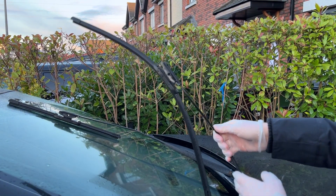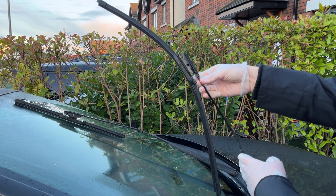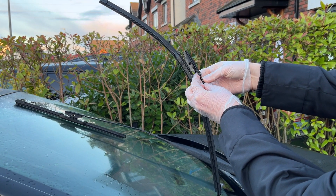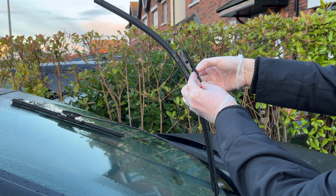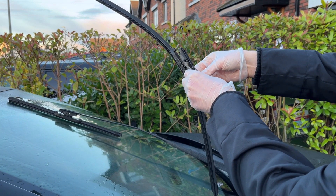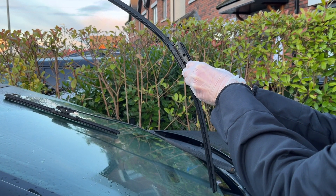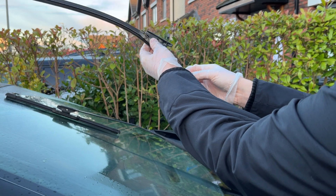So we'll start here with the driver's side wiper blade, or the longer one. There are little tabs here with a locating pin under this piece that slots into the wiper arm. To remove it you need to pull these back and at the same time slide the wiper up, and there you have it.